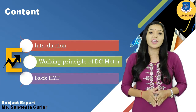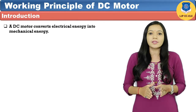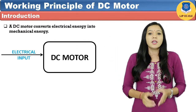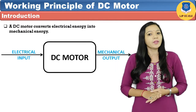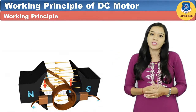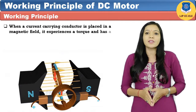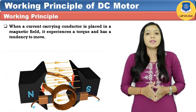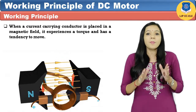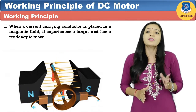The working principle of DC motor is very simple. It converts electrical energy into mechanical energy. Its function is opposite to that of a generator. When a current carrying conductor is placed in a magnetic field, it experiences a torque and it has a tendency to move. In other words, a magnetic field and the electric field interact with mechanical forces produced.